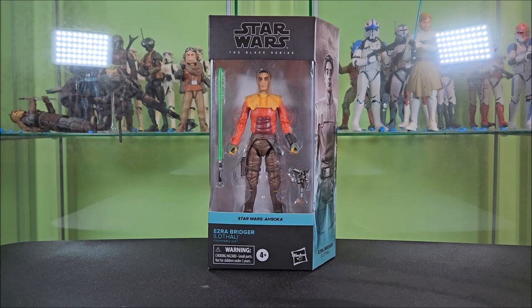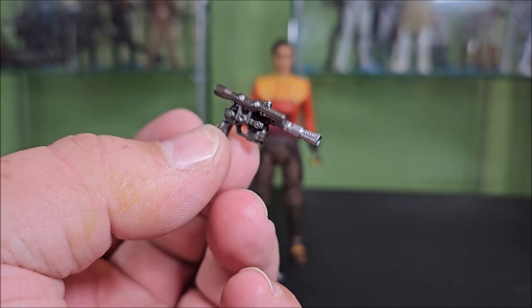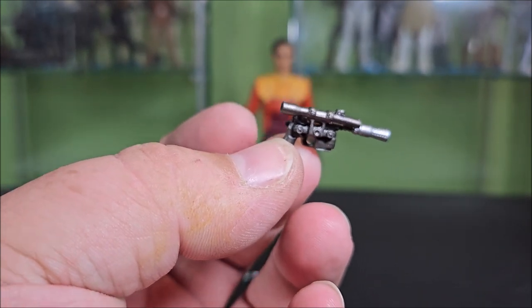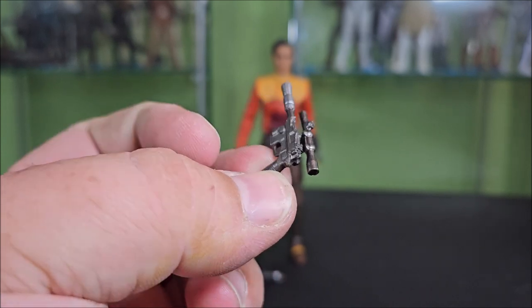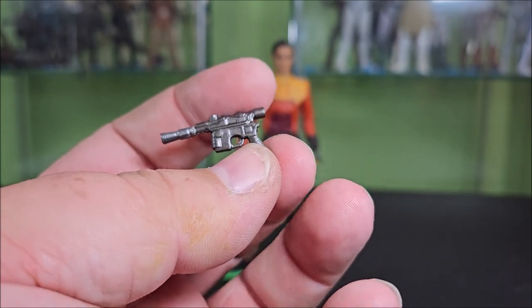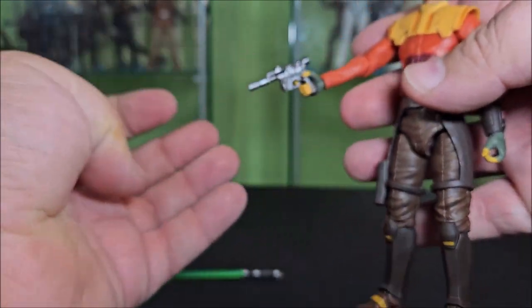I open my toys, so let's go ahead and open it up. Here's Ezra out of the packaging. We'll start by taking a look at the accessories. He comes with his DL-44 pistol, which looks very, very good. I couldn't tell you if this is a new sculpt or reused from one of the many Han Solo models we've had over the years. It comes in a very dark gunmetal gray color with silver on the barrel — a very nice looking gun. I've always liked this style of blaster.